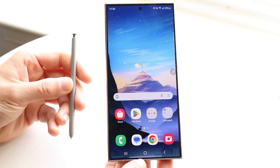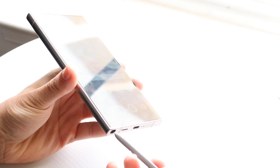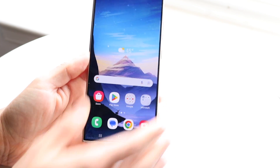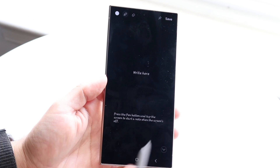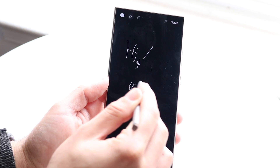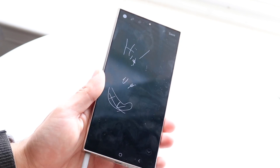One very cool trick: when your phone screen is completely off, you can pull out the S Pen and immediately start writing notes without turning the phone on. Just write what you need, and when you slide the S Pen back in, the note is automatically saved and the phone turns the screen off for you. It's a genuinely great feature.